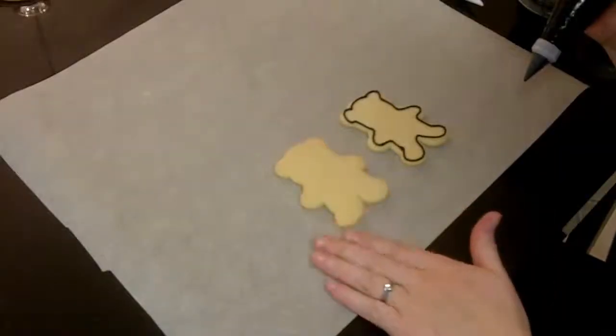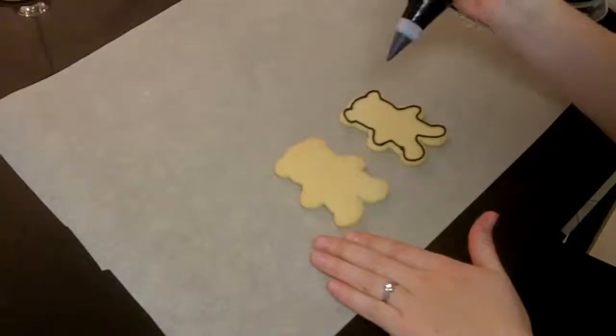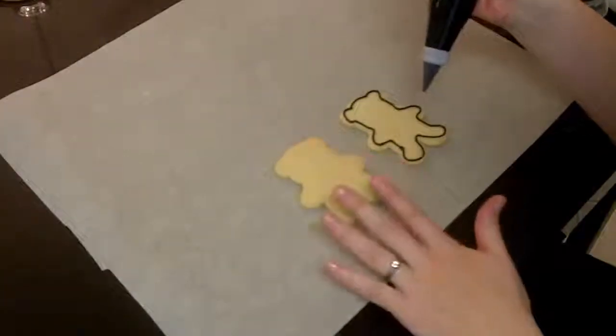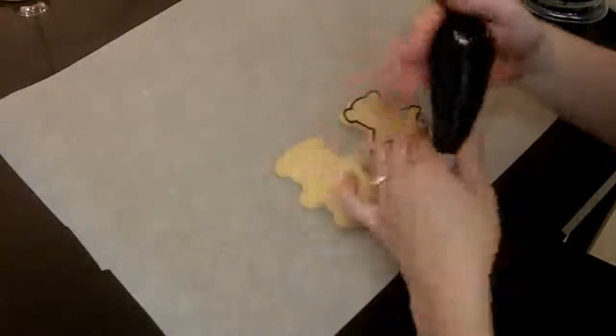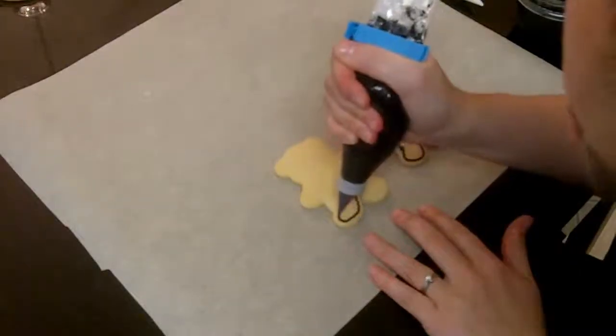This week we're decorating our teddy bears and turning them into skeletons. We want to take our piping bag, trace the outside, let them sit for a minute, and then flood them. Just like Goldilocks and the three bears, you want to be just right with your speed and pressure.